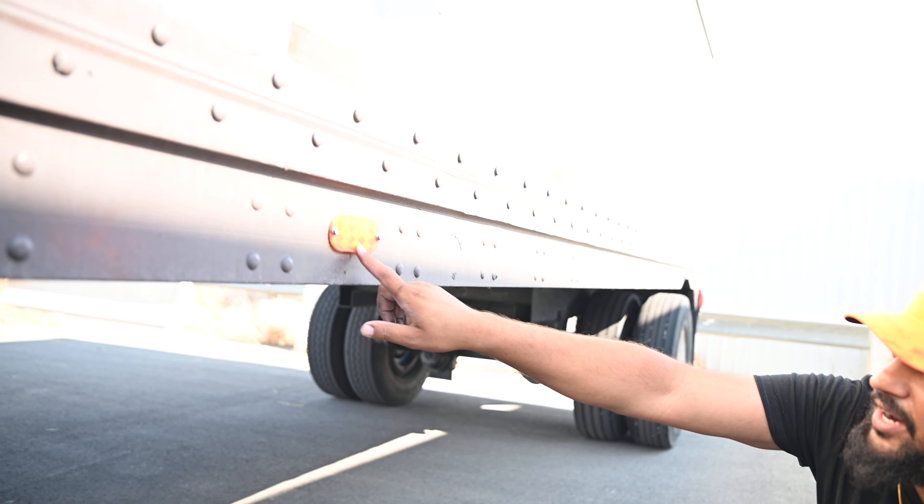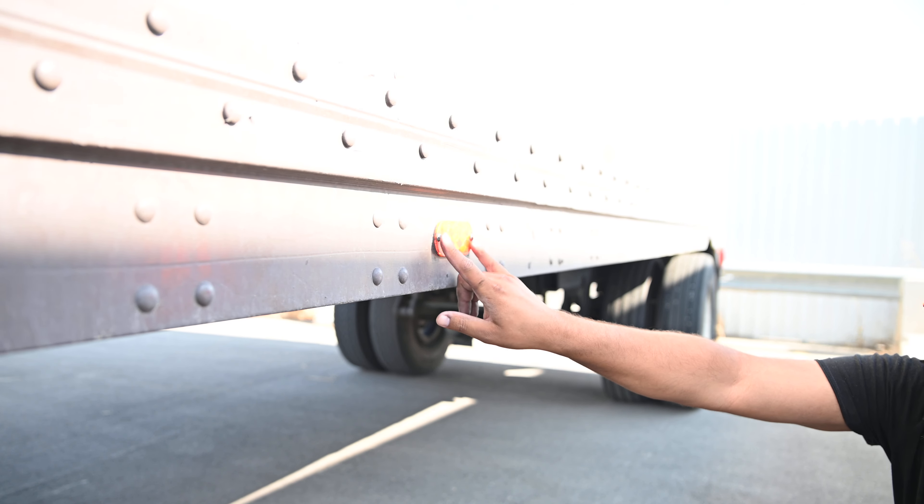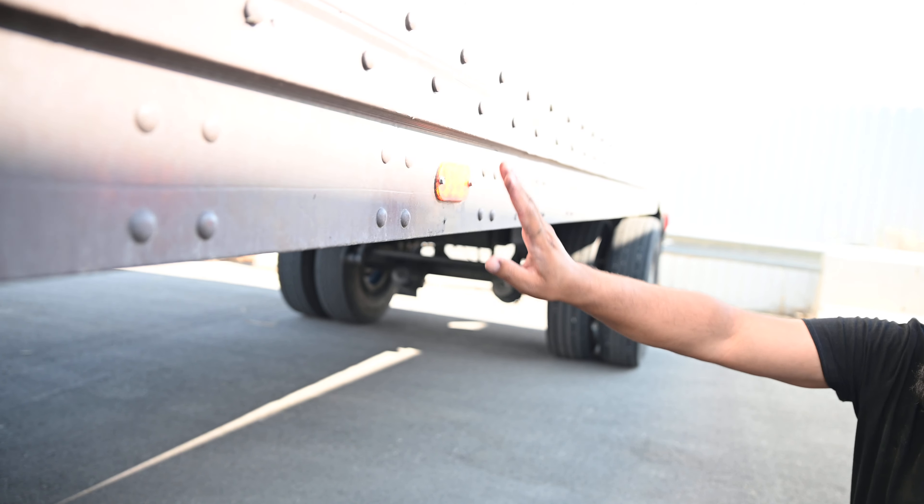My reflector is not cracked, damaged, or broken. There's no nuts or bolts missing. It's properly mounted and amber in color.